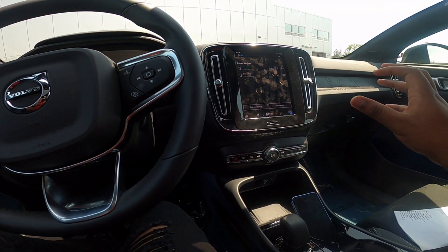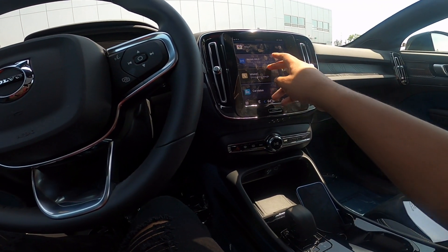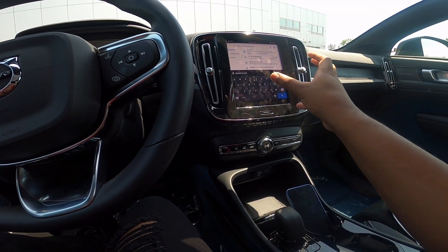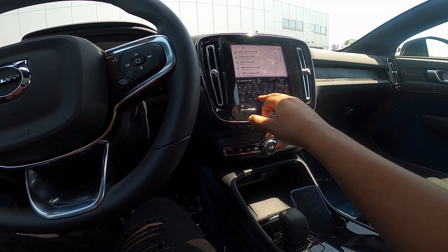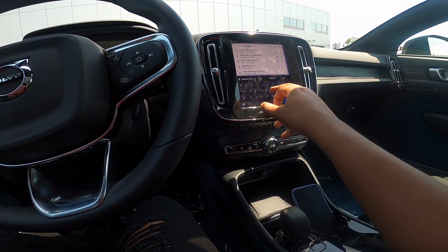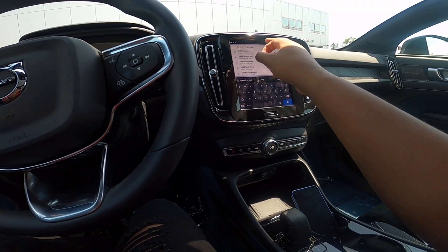Unfortunately, this doesn't have Apple CarPlay, which is a little bit of an issue to me. But overall, the touchscreen connectivity is very good to use. You do have Google Maps — let's say you want to put in a navigation. The voice commands work very well. I love the feedback and response of this; it's very easy to use.